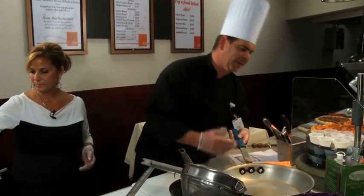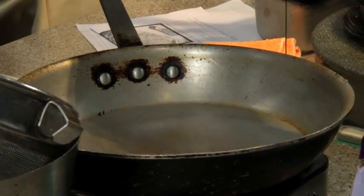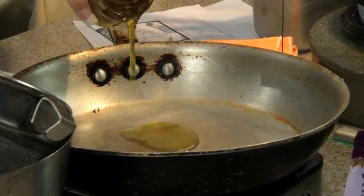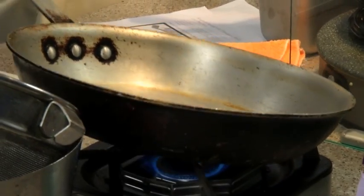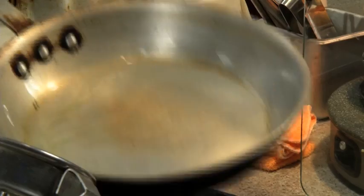We're going to start by putting some olive oil in this pan. The pan is on medium-high heat — I will say that over and over again because I want the temperature to be right and I don't want to burn my food. Karen's going to add in extra virgin olive oil, just about a tablespoon. She's able to measure that by eye. As it spreads out in the pan, I'm going to gently swirl that fat around the pan — that's going to keep things from sticking and create a nice cooking surface.